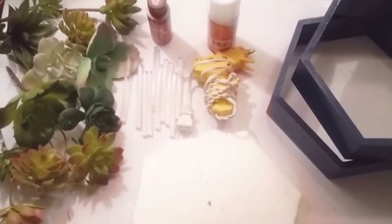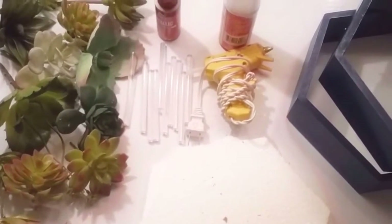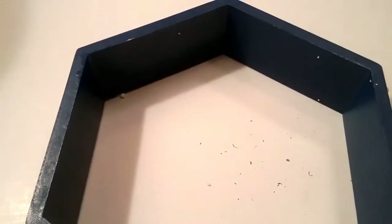And those are the ingredients that you will need for this project. Stay tuned. So to begin, you're going to need to cut out this shape with foam board or some foam, a foam sheet.